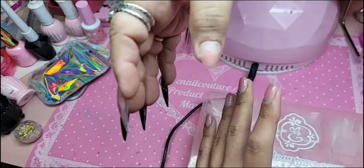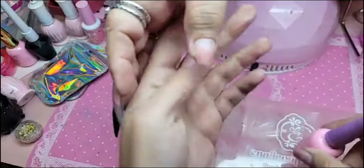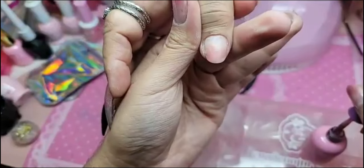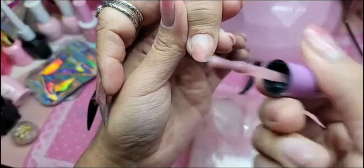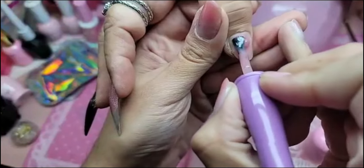Do you have to apply base gel to the nail before you use builder gel? The answer is it's up to you. You can use press-on gel. I'm using pink press-on gel because you guys know I love the look of a beautiful pink nail bed.